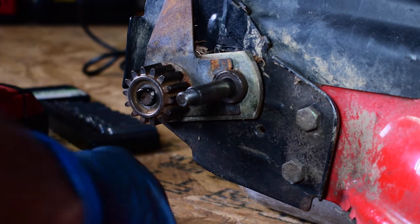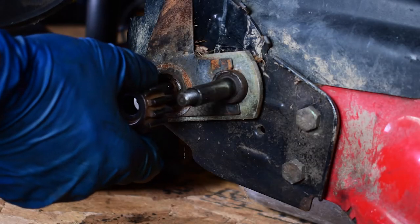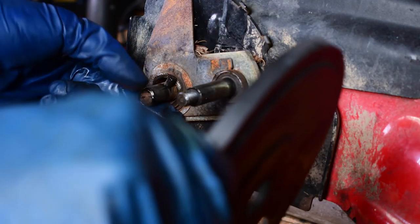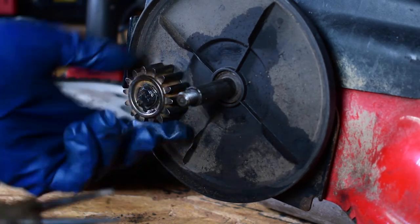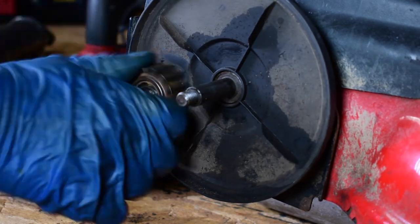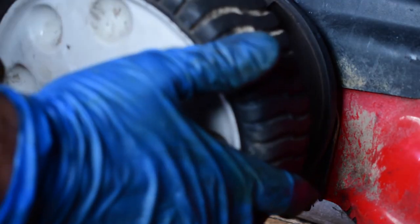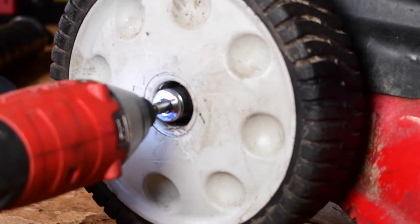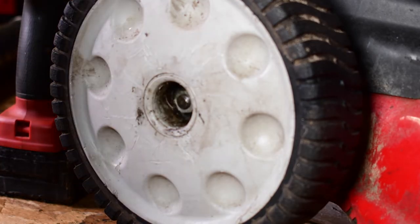Put the snap ring back — don't forget that. I just remembered I forgot to put the dust shield back on here. There we go. Put the wheel back — oh yeah, that's better. I'm going to do the very same thing to the other side.